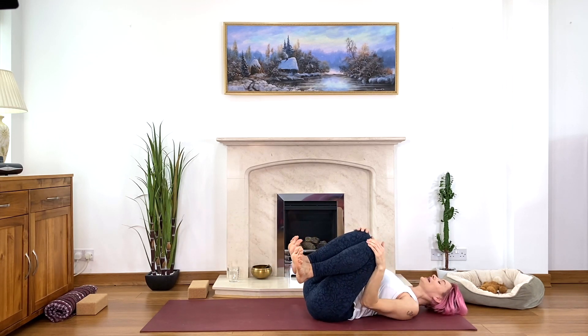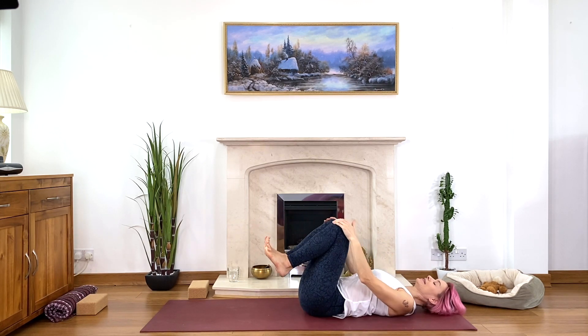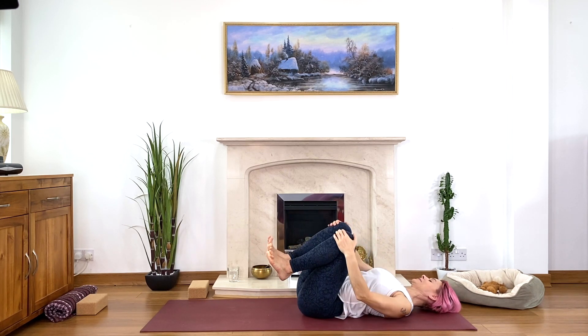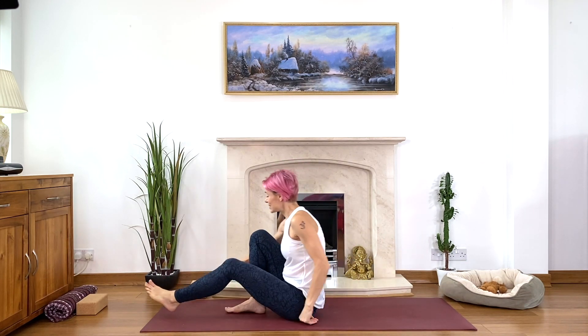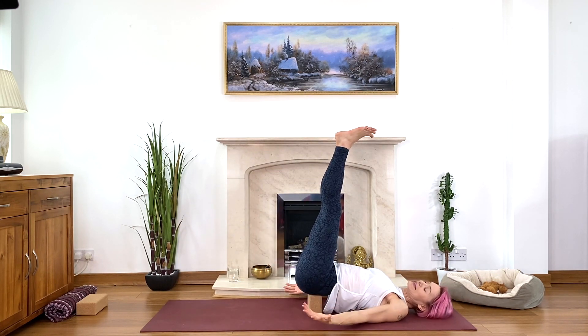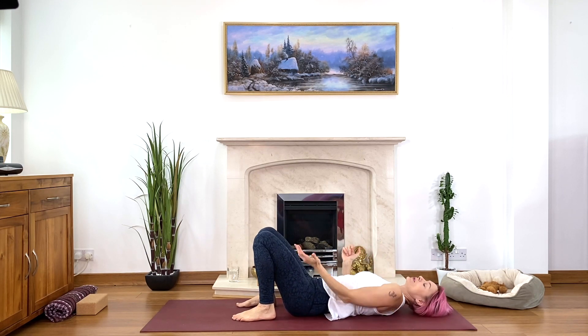Should feel nice for the lower back — a nice, easy, gentle self-massage, rocking and rolling. Creating a little more energy, more space and freedom for movement. Well done everyone. Then roll over to your right-hand side and come up to sitting. Sit comfortably — I'll show you or remind you of the shoulder stand, half shoulder stand, or just the block under the hips.